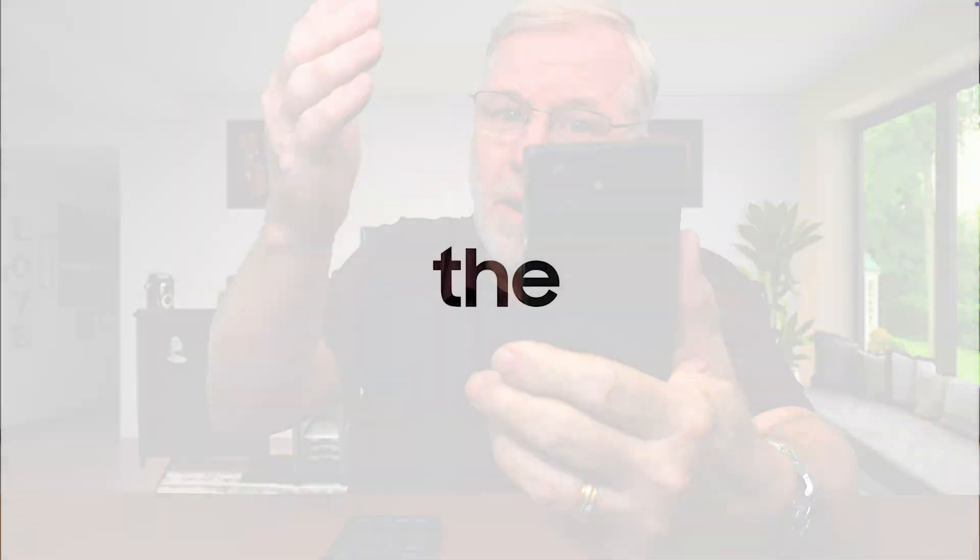We finally got One UI on the Samsung Z Fold 6. I'm Mark, and this is GOT, and we're going to cover the new and improved Z Fold 6 with the new operating system, and we're going to compare it to some of the other foldables of today.